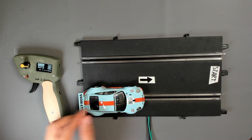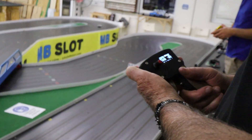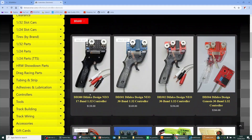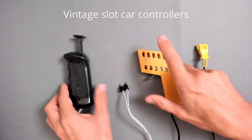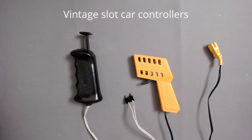Hello everyone. In this video I will show how to build this electronic speed controller for slot cars. I wanted to start racing slot cars with my kids, but I noticed that the controller prices are very high — starting from 140 euro up to 400 euro. Of course they are more powerful than the small controllers we used to have when I was a kid, but I thought they were too expensive.